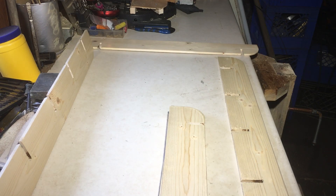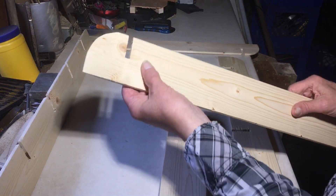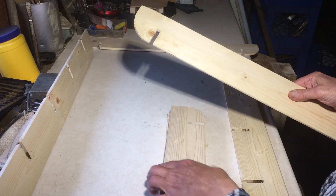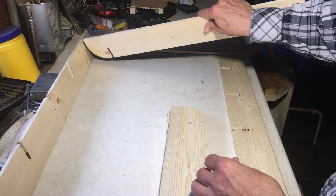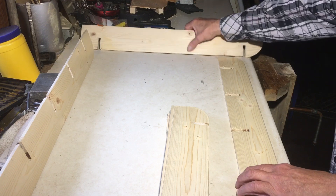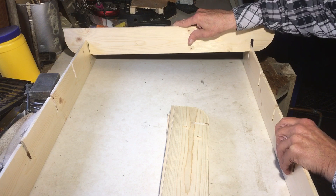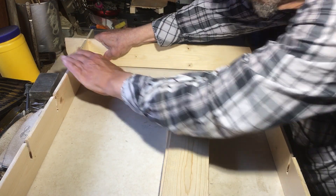G'day folks, I'm going to show you an easy, simple, and neat way to assemble shelving. You cut a notch halfway through the thickness of the board you're working with — halfway down, halfway in this way — and then one half fits into the other half like so.